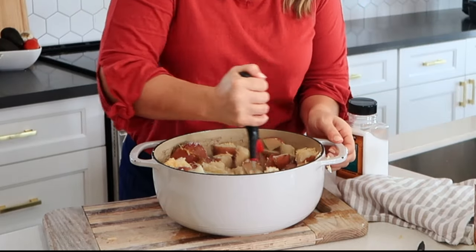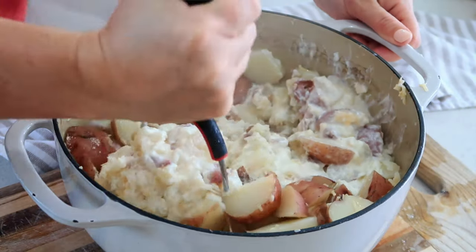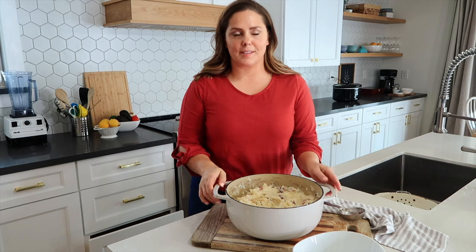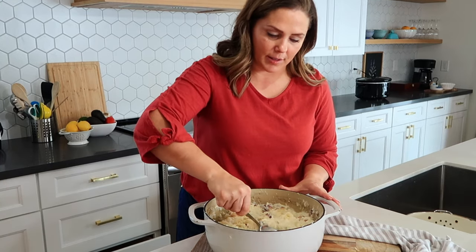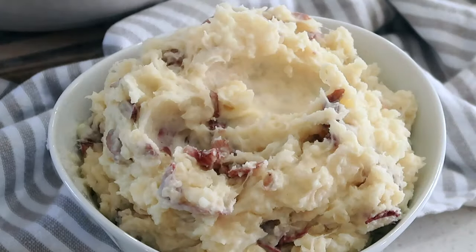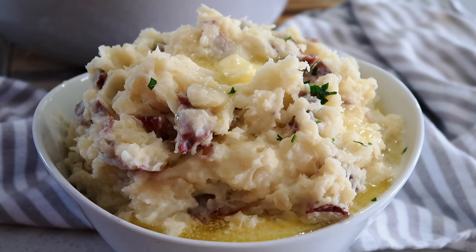Then mash it up. You only want to mash your potatoes just enough — don't over mash your potatoes or they can develop kind of a gluey texture, so do it only enough to get the creaminess you are looking for. I have my potatoes all mashed and I like to just get big scoopfuls and put it in the bowl. Then I like to make a little well and add just a little bit of butter there.